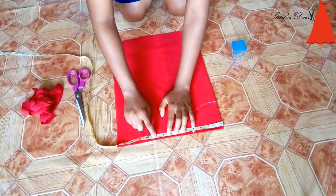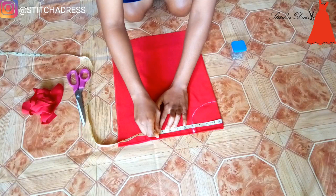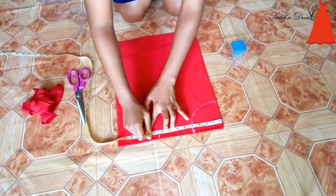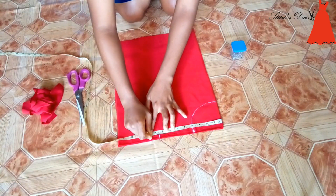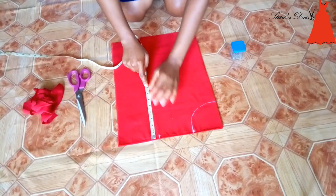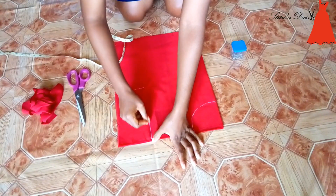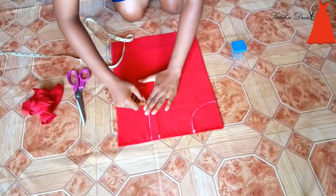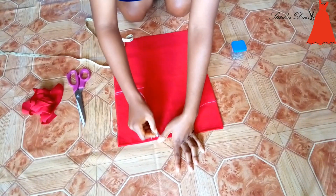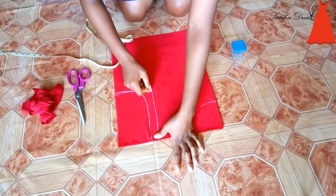So I'm just taking my initial shoulder measurement at 8.5 inches and marking that. When I cut into it, I'll still have to cut off the extra 1 inch. Then I'm marking the allowance for that at 9.5 inches, which is the 1 inch extra. Then I'm taking my armhole depth at 8 inches. I drew that and made it look nice and curvy. Because I'm going to cut off the 1 inch I added later, that's the reason I'm doing a straight line.